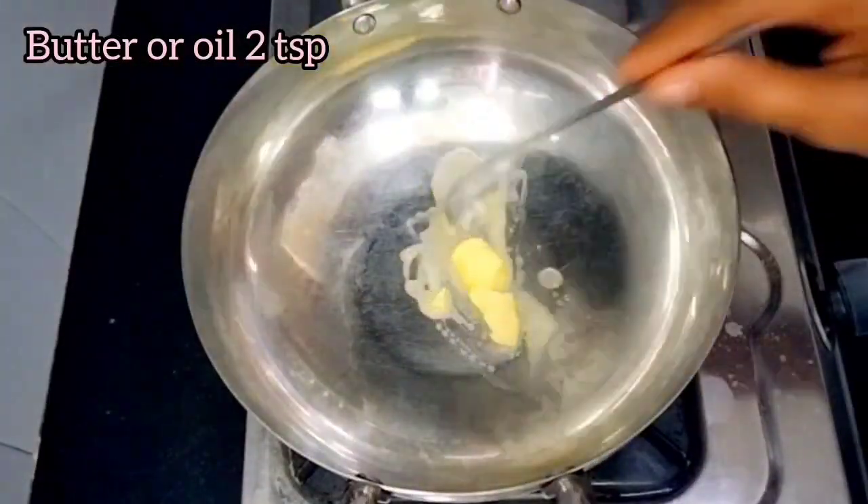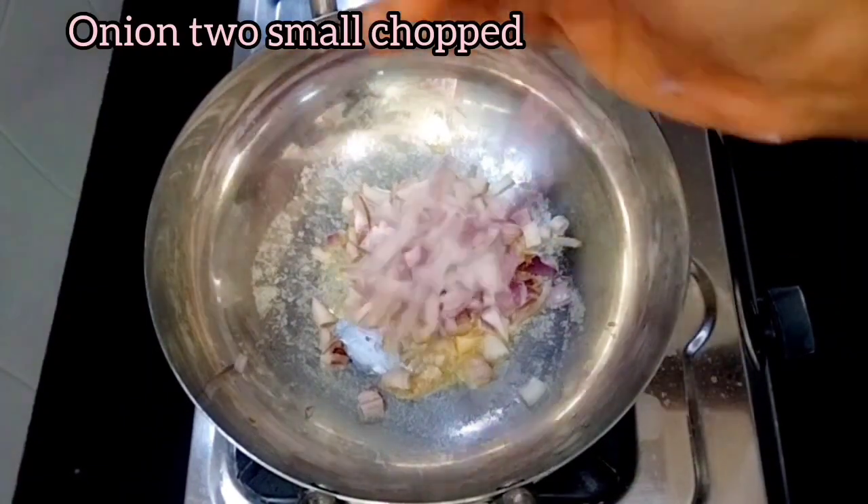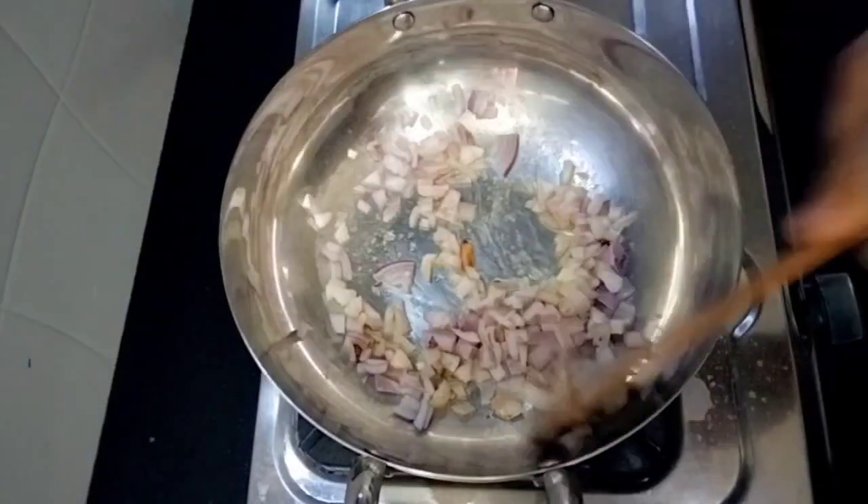Add 2 tsp of butter or oil. Let's add 2 onions and fry it for 2 minutes.